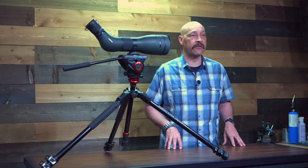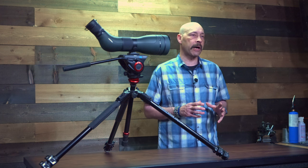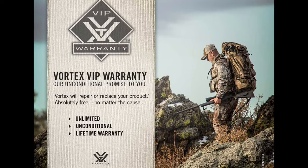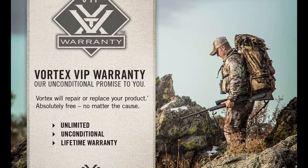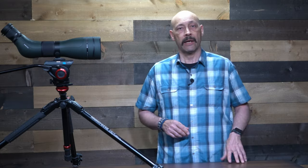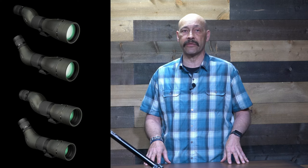Overall, I think the Diamondback HD 20-60x85 spotting scope performed very well in testing, and for an entry level spotter it's a great value providing performance comparable to spotting scopes that cost a lot more. If it ever does fail on you, it's covered by the Vortex VIP warranty that will repair or replace it without limitation or condition forever. The Diamondback HD comes in both straight and angled designs and in 20-60x85 and 16-48x65 configurations.